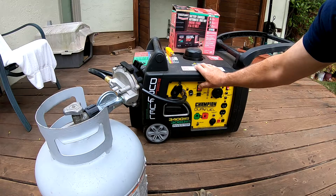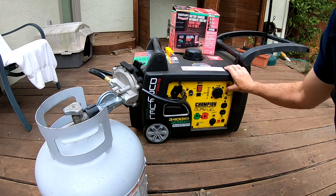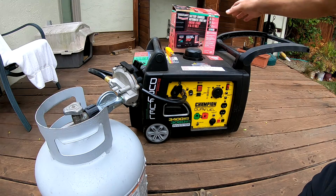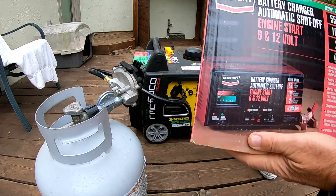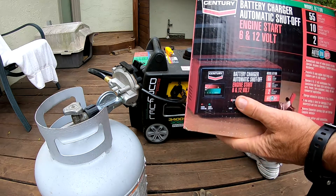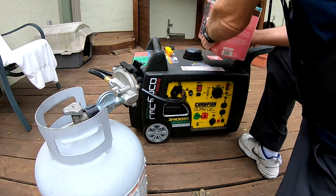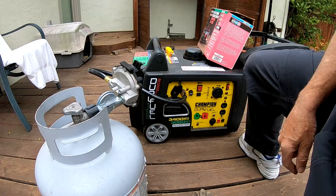You can see it's not cranking. So I'm going to try to jump the battery. I've got this battery charger — it also will do a start. It'll start a car, so it should be powerful enough to start this thing. We'll have to take the panel off the back and get access to the battery and try to jump it.